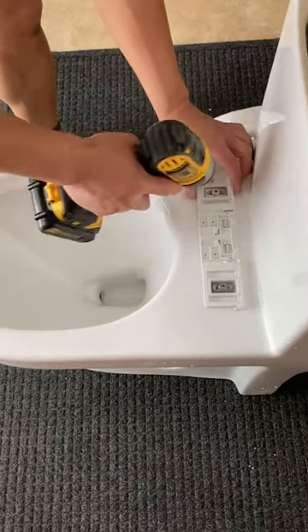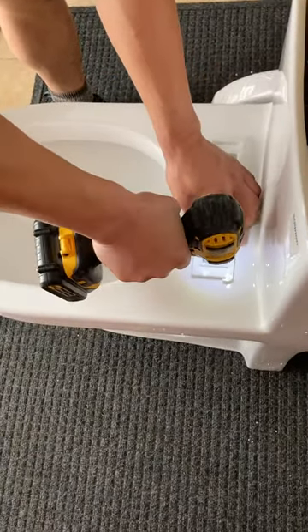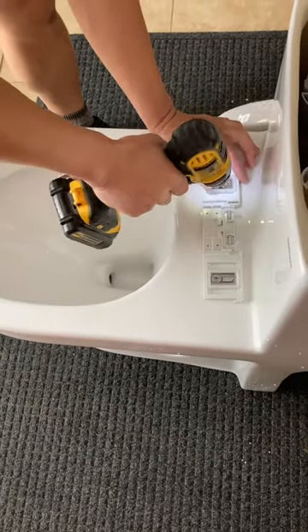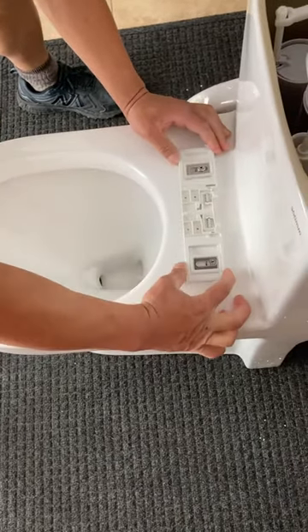Now it's movable. Don't tighten it all the way. Make sure that you can still move it — move it around — so you can adjust the position of the seat.